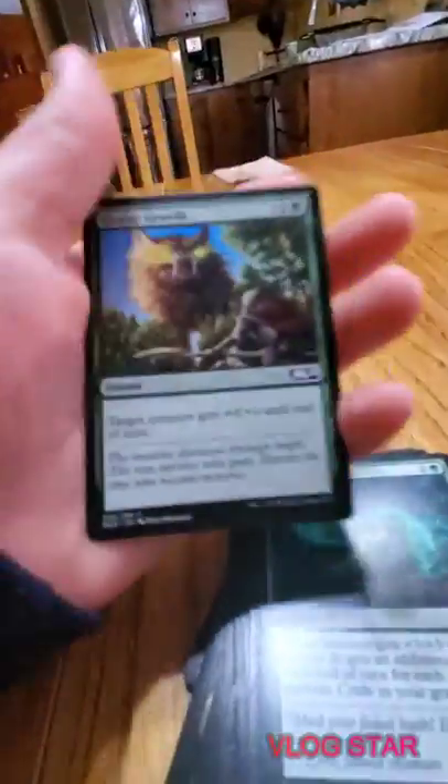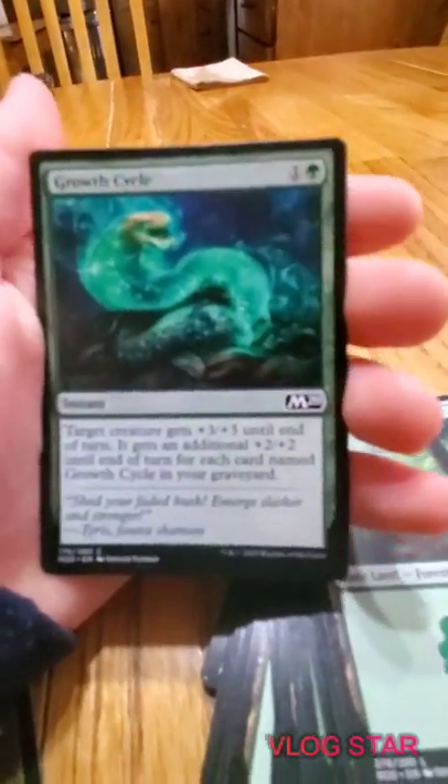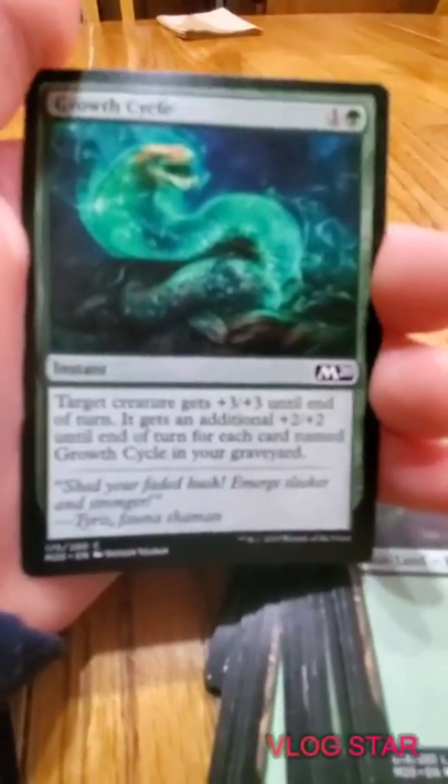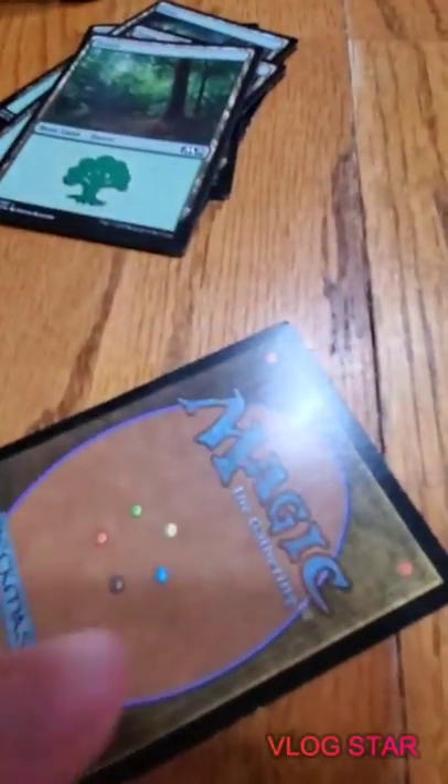Growth Cycle - for two mana, it's an instant, target creature gets +3/+3 until end of turn, and it gets an additional +2/+2 until end of turn for each card named Growth Cycle in your graveyard. Wow. This is the mystery card that we're gonna do at the end.